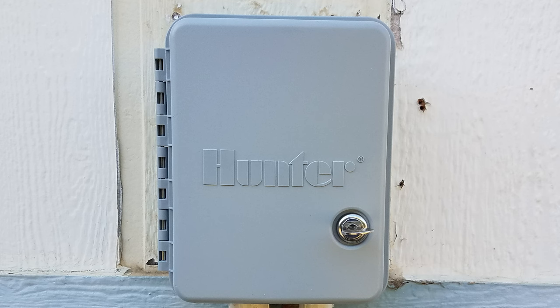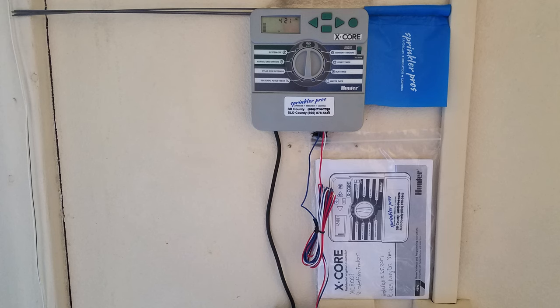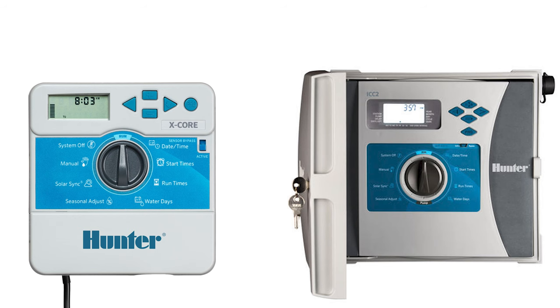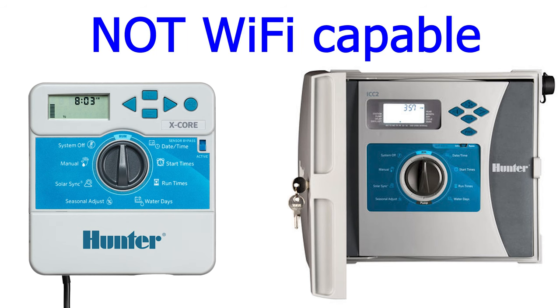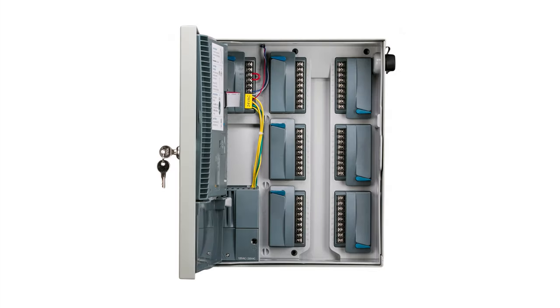I'll separate the Hunter field by whether the timer is Wi-Fi capable. Those that are not Wi-Fi capable share one great thing: their intuitive dial interfaces are pretty much identical, making learning them a snap. The non-Wi-Fi models I'm discussing are the X-Core and the ICC series. The ICC is just as easy to operate as the others but has capacity for many more stations by way of eight-station modules you just pop in as needed.